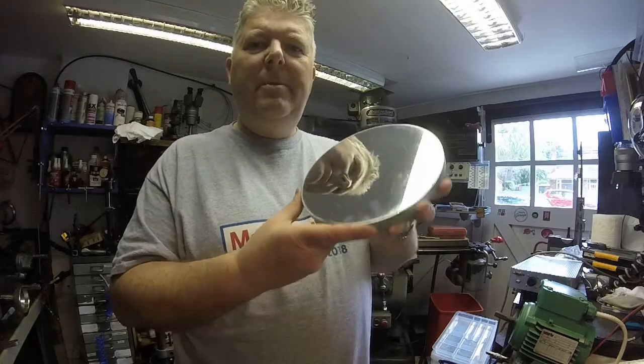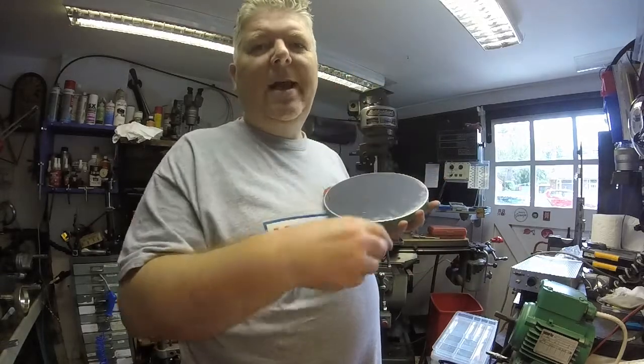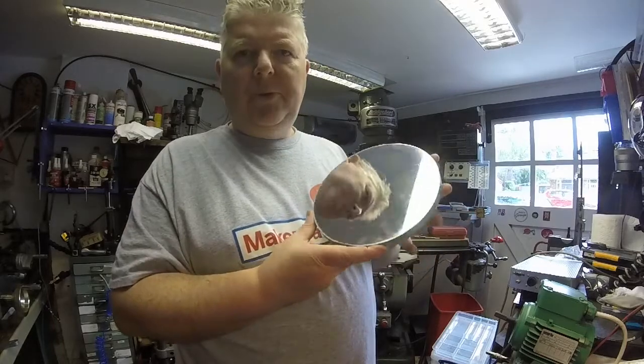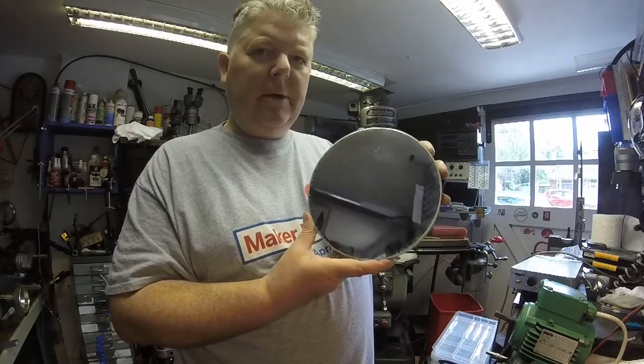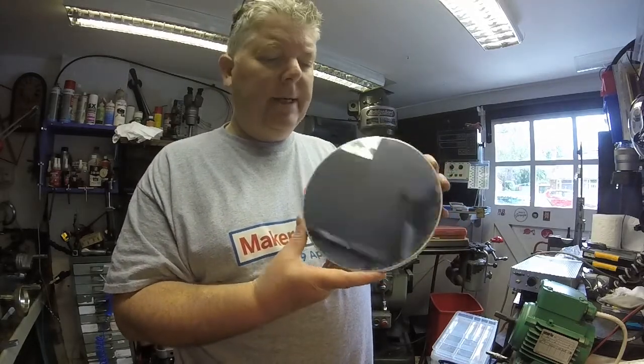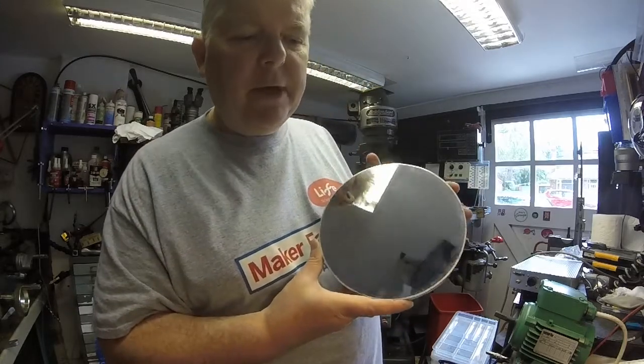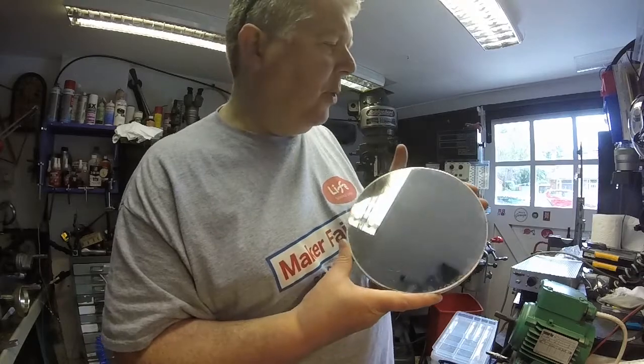Now this is the secondary mirror, the one that's at the sky end. All made by John Wall of course, who was a very clever man — unfortunately died last year. I actually modified the way that the mirror support works.